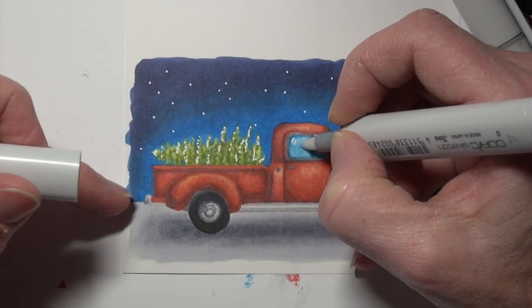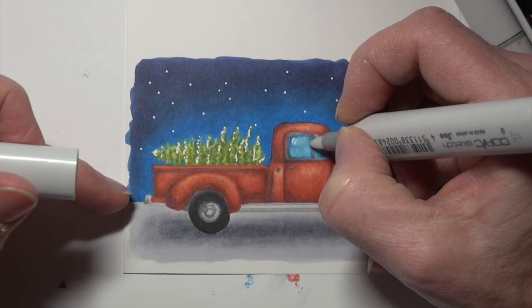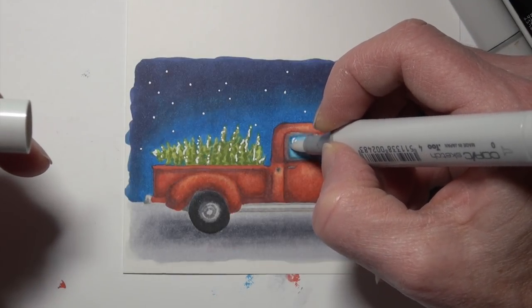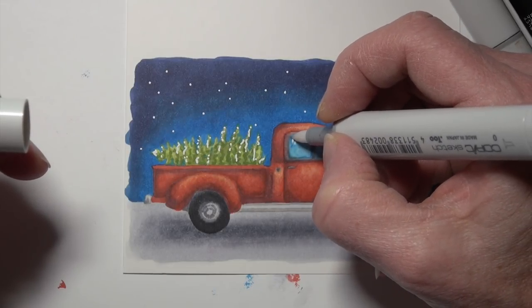Then I went back with some Copics on that window even though I'd already added opaque white paint, so I'm avoiding those areas very carefully. The window ended up getting a little blurry because I worked so fast and didn't give it enough time to dry between steps, so it bled a little bit.